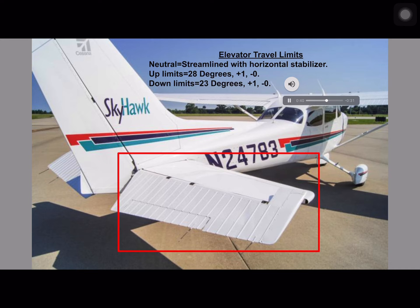According to the Cessna 172 maintenance manual, the elevator is in a neutral position when it is streamlined with the horizontal stabilizer. This is where we will reset our digital protractor to zero. The up limit is 28 degrees plus 1 minus 0, and our down limit is 23 degrees plus 1 minus 0. Let's begin the process of checking our elevator deflections starting on the next slide.